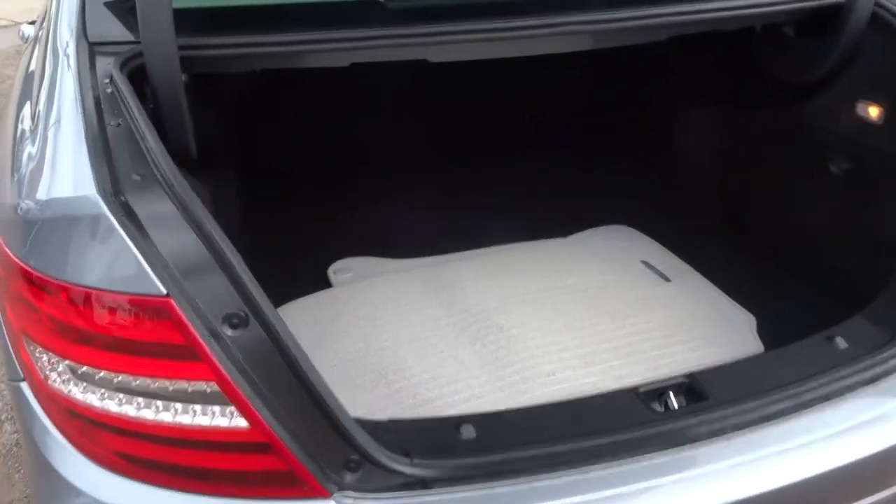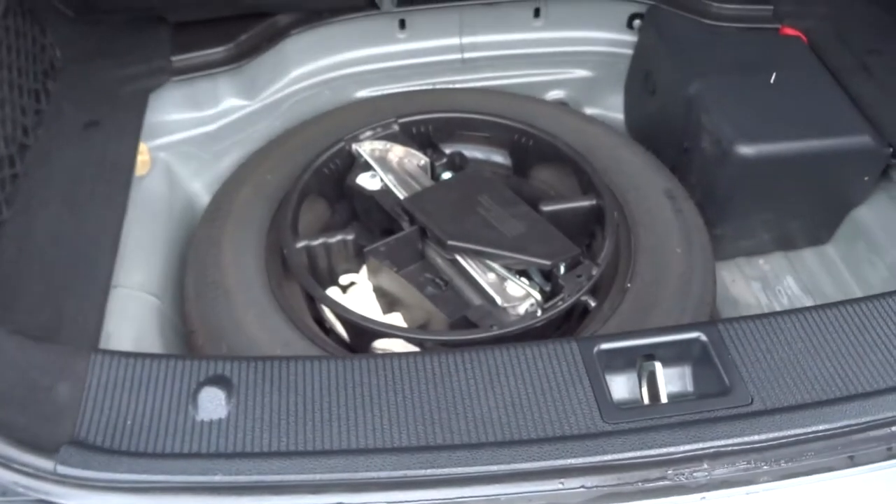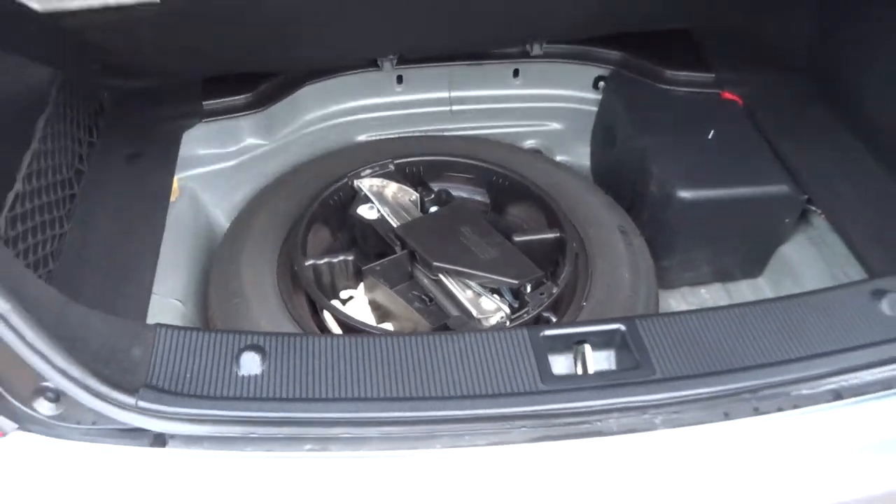Very sizeable boot space in there, with the Mercedes floor mats. Underneath the carpet as well, you have the spare and the assembly kit there.